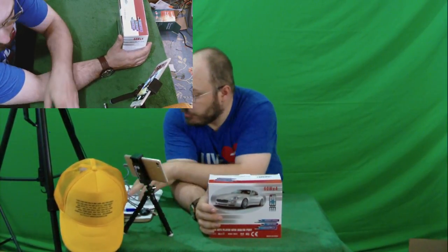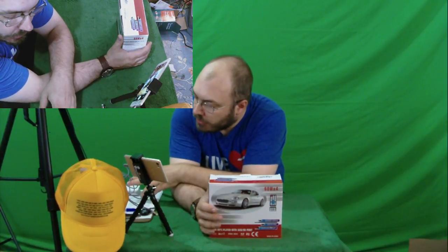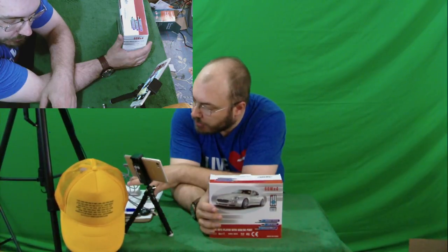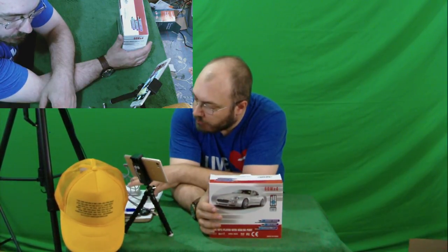So this is a Bluetooth car stereo FM radio, single DIN car audio receiver, in-dash USB/SD auxiliary MP3 player with LCD screen and remote control.